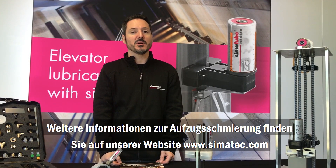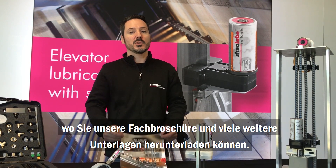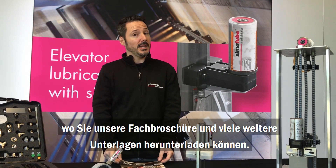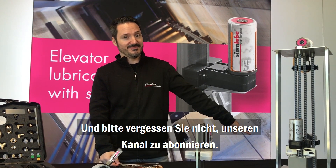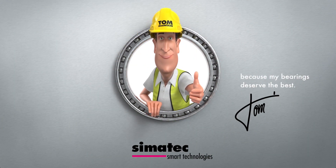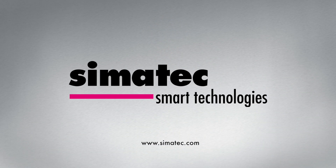For more information about elevator lubrication, go to our website simulub.com, where you can download our specialized brochure and many others. And please don't forget to subscribe by clicking that button. I'll see you next time.